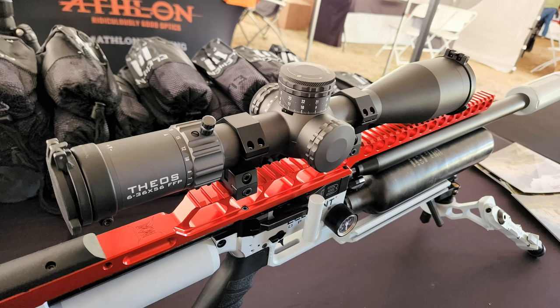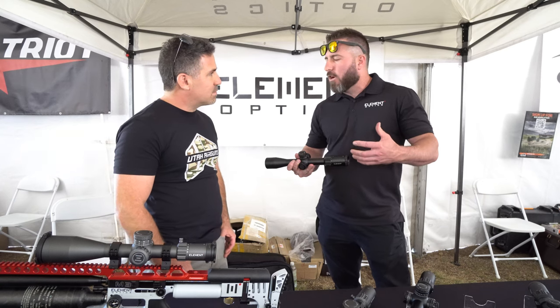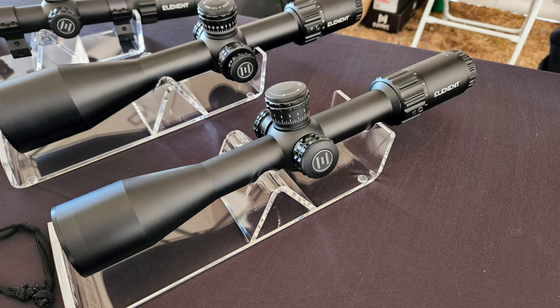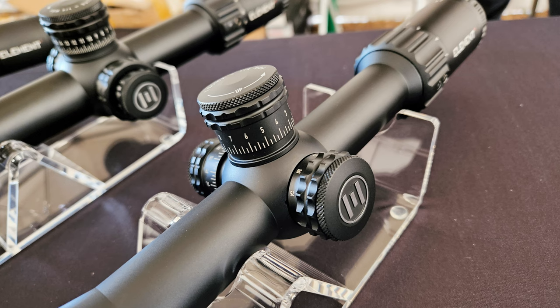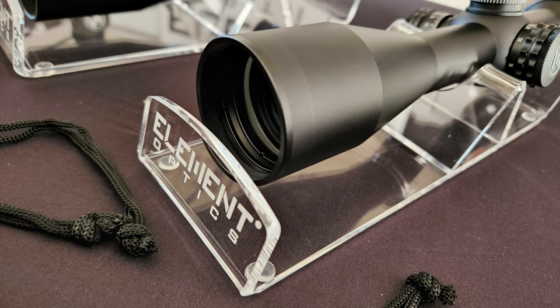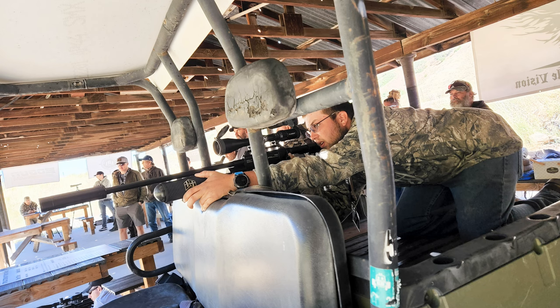We'll start with the Helix. The Helix is our entry-level scope — and when I say entry-level, it doesn't mean it's a budget scope. They start at about $379 and go up to about $480. Available in first focal plane and second focal plane, with magnifications from 4-16 to 6-24, and different reticle options. I like to call them clean or dirty reticles — clean means no windage markings, dirty reticles have windage markings. Available in MOA or MRAD. And what makes this special is its value price.